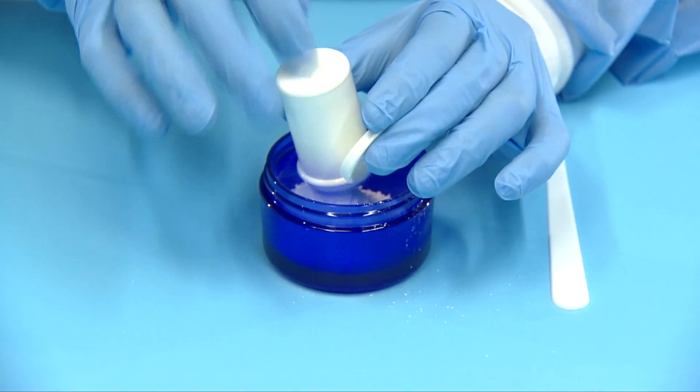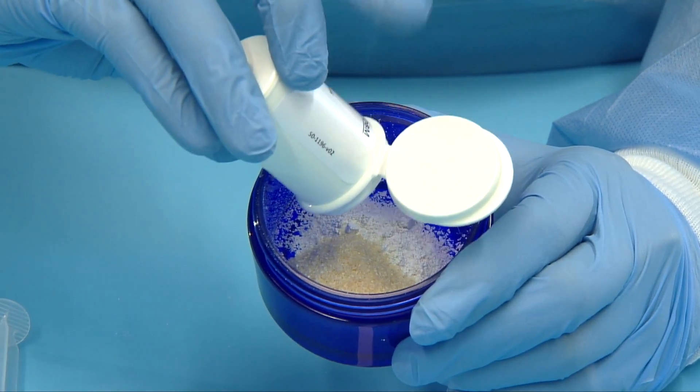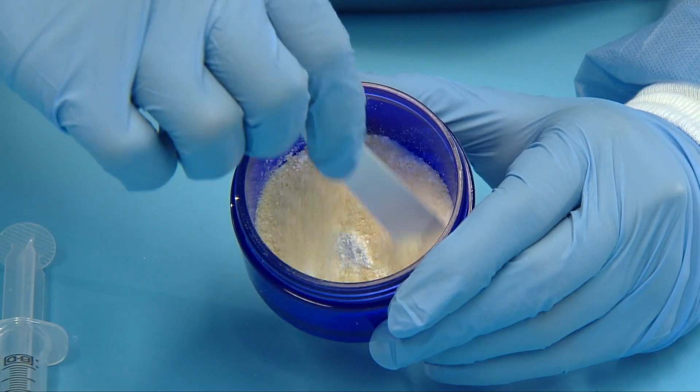Pour the calcium phosphate powder and DBM powder into the blue mixing jar. Stir dry powders to combine.